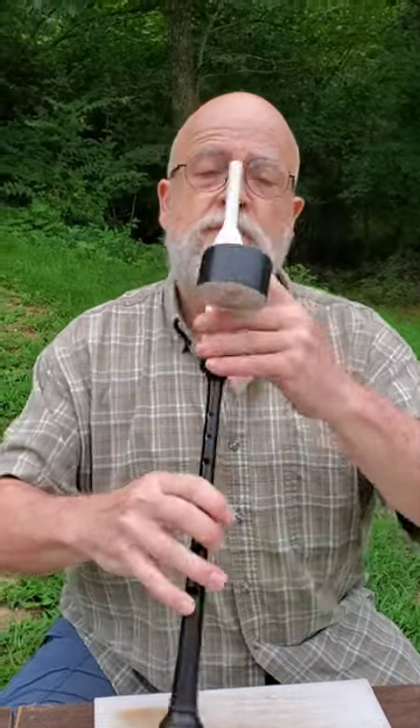Here we go again, another test. And that's it. Done.